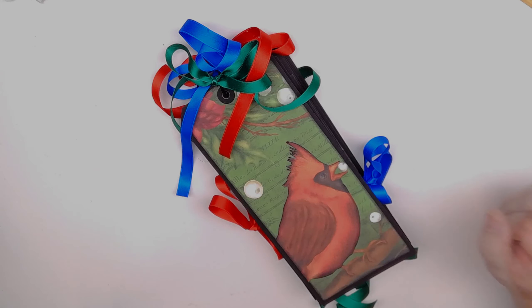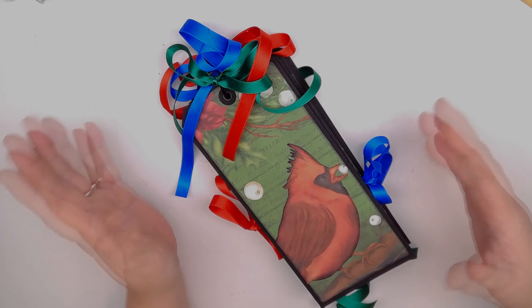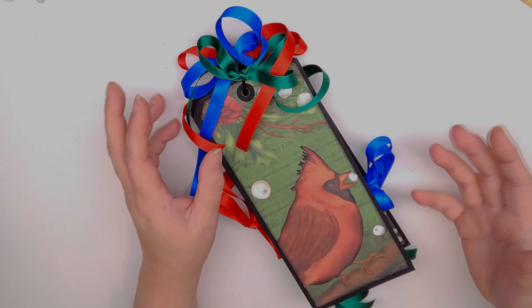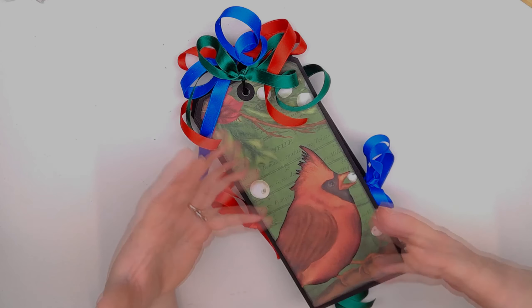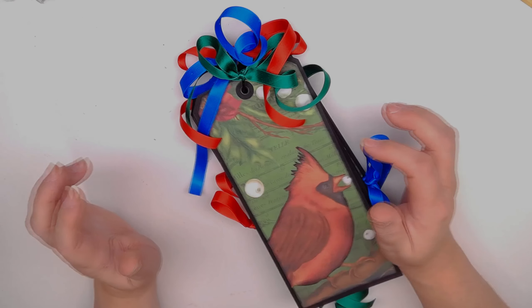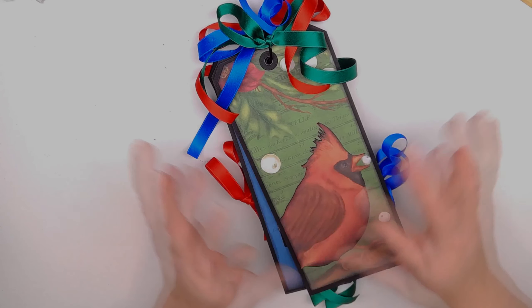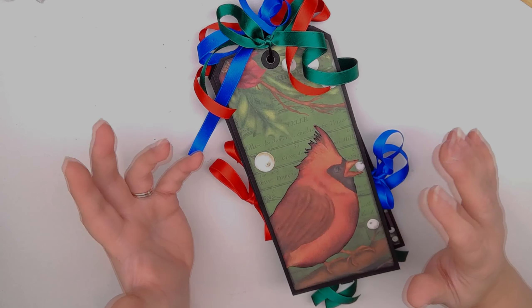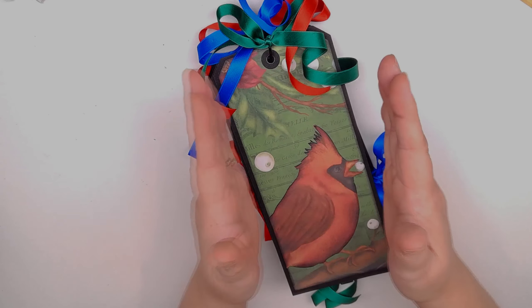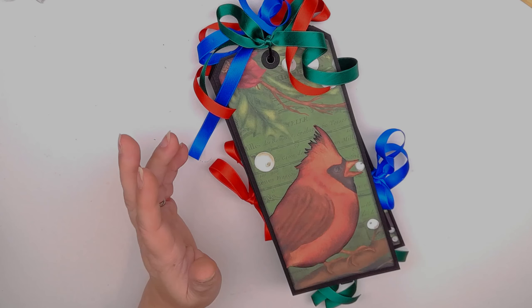Hi everybody, it's Janet Vilda back with yet another FS Digital Studio — I guess it's a tag album. This is another of her folio kits, and I like to think outside of the box. If somebody says it's a folio, I think of all the ways it could not be. The wonderful thing about those kits is that everything is there for you to very quickly put together a wonderful little folio and make a great Christmas present, maybe as an insert for another album, or make a bunch of them and have the 12 Days of Christmas.